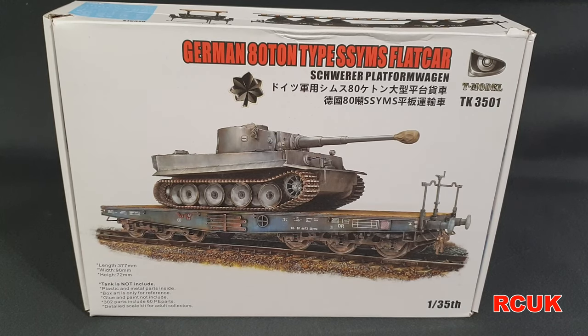Howdy folks, my name is Darren from RC Scale Builds and today we have another kit review. This one's going to be on the 1:35 scale flatbed for tanks for the railway diorama I'm in the process of doing. It is a German 80-ton flatbed made by T-Models — I've never heard of this company before. I found these flatbeds — Trumpeter do a flatbed, Dragon I believe do a flatbed — but I've gone for this one because it was a reasonable price and easier to pick up at my local shop.